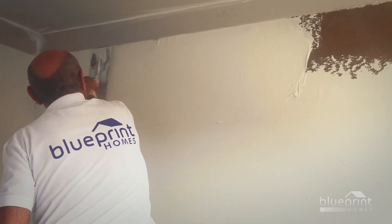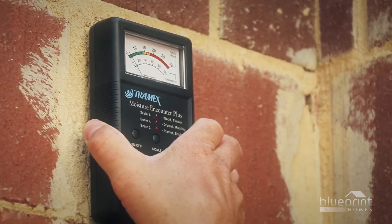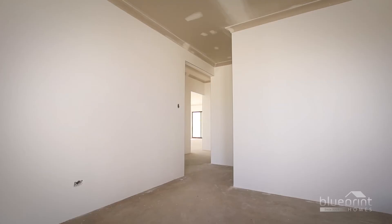Next up, we'll look at the white-set plastering phase. You'll learn about moisture testing, understand the cause of float coat discolouration, and find out why white-set plaster is white, plus much more.